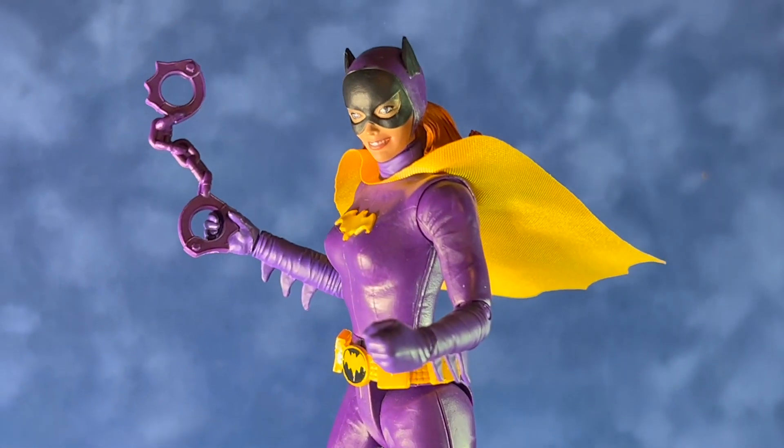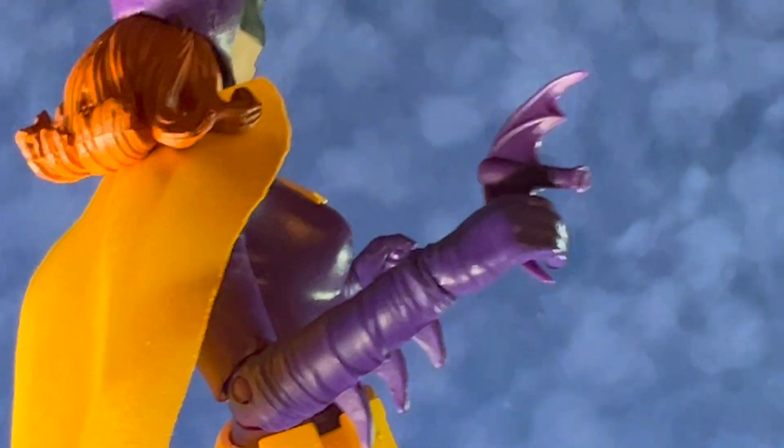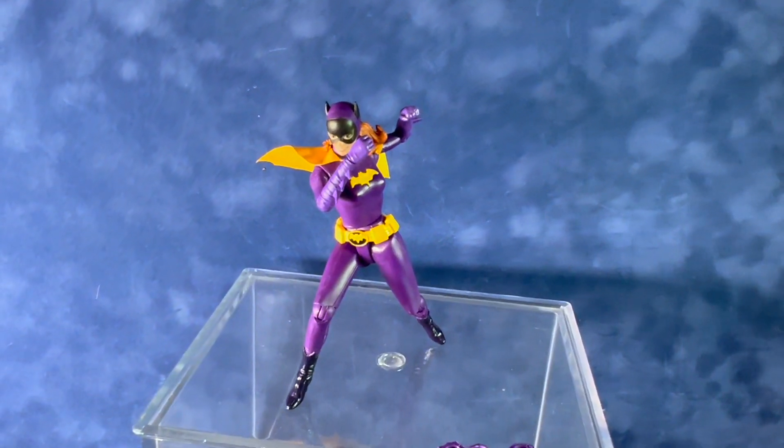The cape is cloth. Even with the limited articulation, I think you can get this figure into quite a few different cool poses — some iconic looks from the 1966 series.